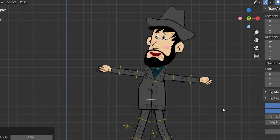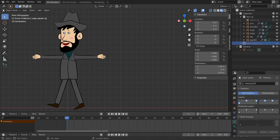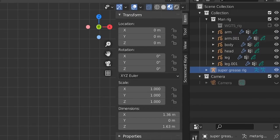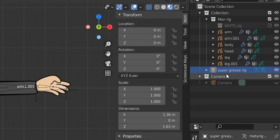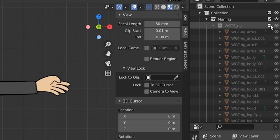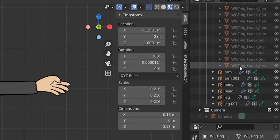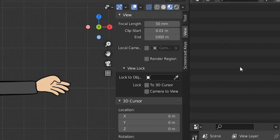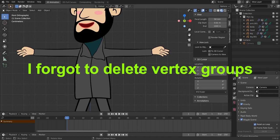First, we hit delete on this rig, then delete our original rig that we created the rigify rig from. Then we have these widgets — we enable the widget collection, select all the widgets, delete every one of them, and then delete the widget collection.